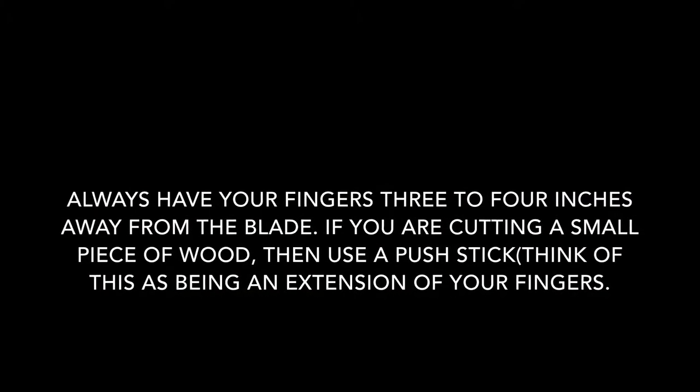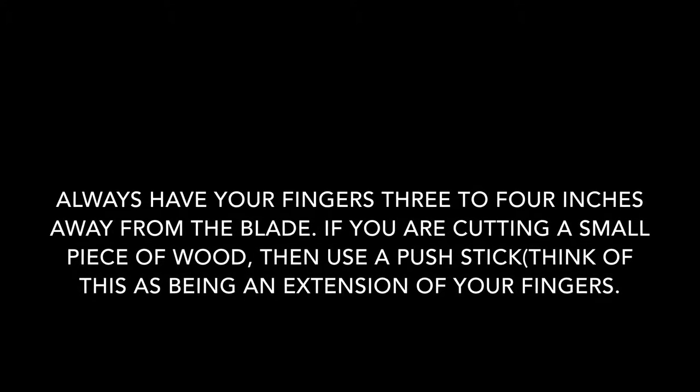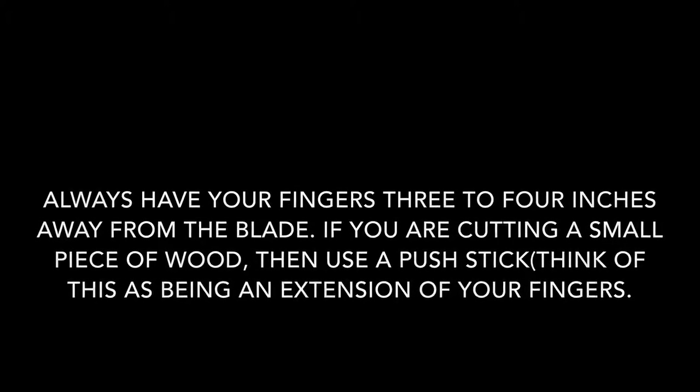Never have your fingers behind the cut line — unless you want to get your fingers cut, of course. Always have your fingers 3 or 4 inches away from the cut line.